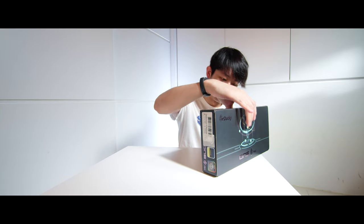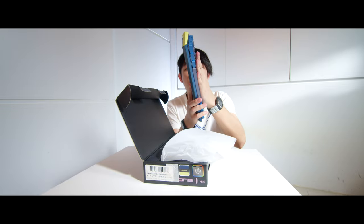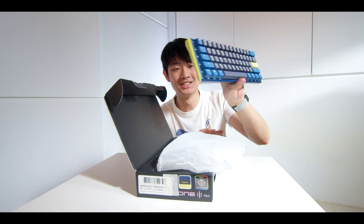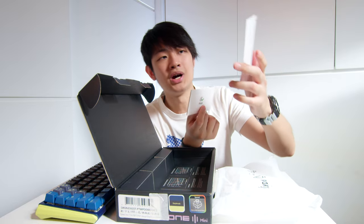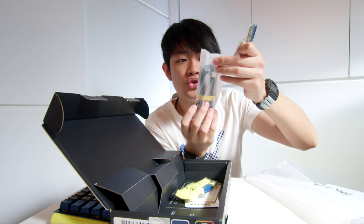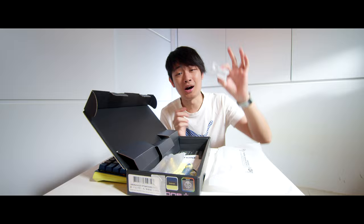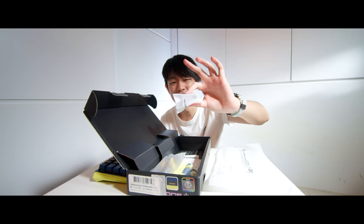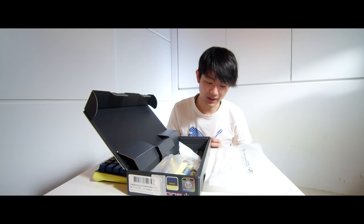First of all, we're going to do a quick unboxing. This is a cool color — like a sporty Nike color. There's a user manual guide, some Daki stickers inside, some additional special keycaps, a USB Type-A to Type-C cable, a cool color keycap puller. We have hot-swappable switches on this keyboard, so we also have a switch releaser clipper.